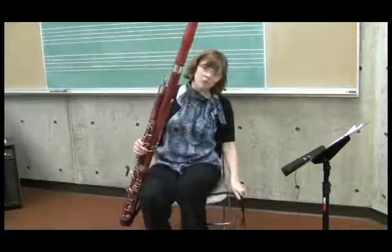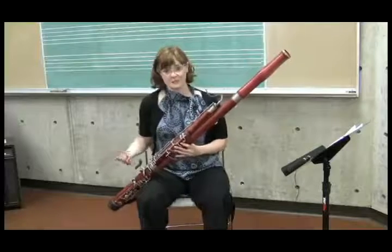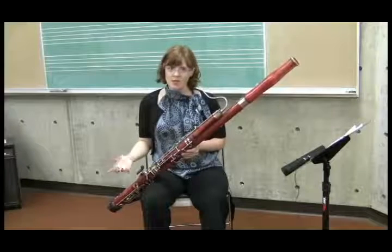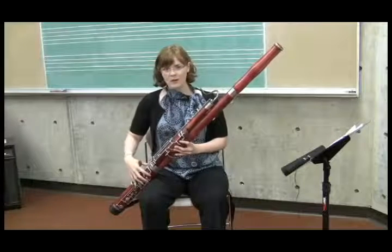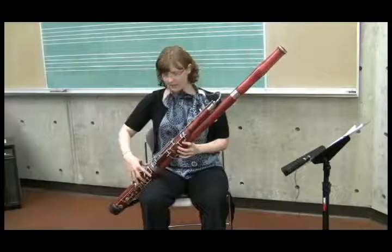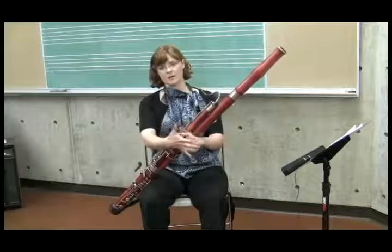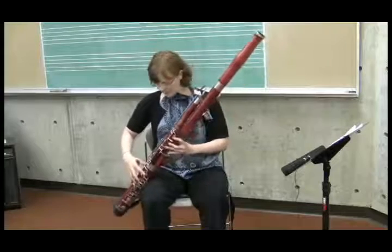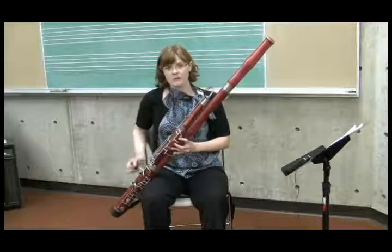After you have the bassoon forward and the left hand balanced, you can start to think about the right hand. The right hand doesn't do much in terms of holding the bassoon — it really just kind of sits there. The easiest way to position the right hand correctly is to use a crutch or hand rest. Not all bassoons have one and you don't have to use one; many fine players don't, and I've gone back and forth during my career. I use one now and I always try to start students with it if I have the option. You want to position the crutch so that the fingers can fall straight and a little bit curved in the right hand.